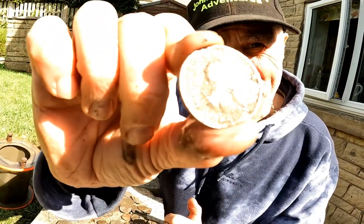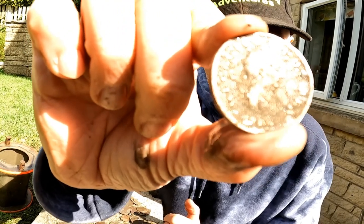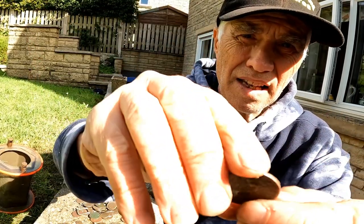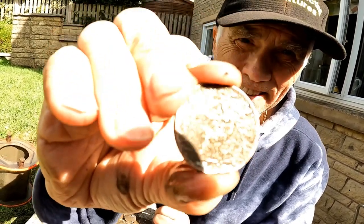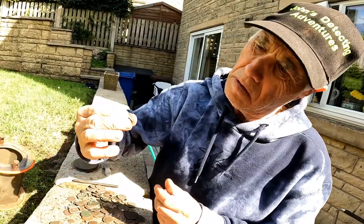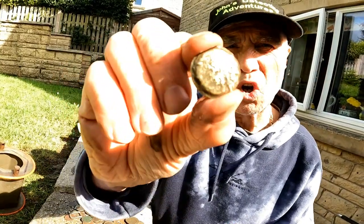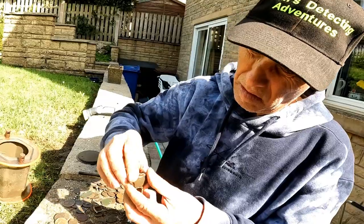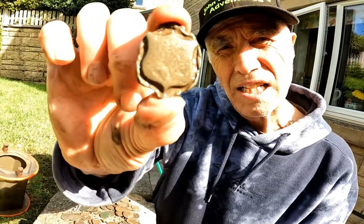George III, 1806, round about that period — half penny. Come up reasonably clean now, you can see the detail. And that's the tail side. Some sort of brass mount decoration, horse decoration. Some sort of horse decoration mount again — you can see the shield.